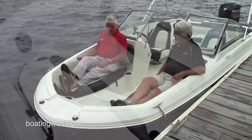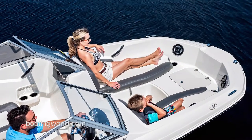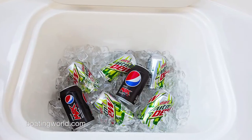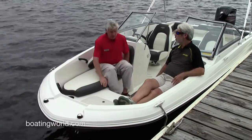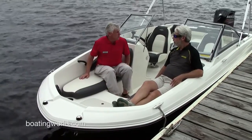As you can see, the size of this bow is huge — there's a lot of room for everybody to lounge out. Right here we have a built-in cooler up in the bow. This is also designed so you can have an optional fishing package, where you can mount a pedestal seat and a trolling motor up here, making it a great fishing boat as well.